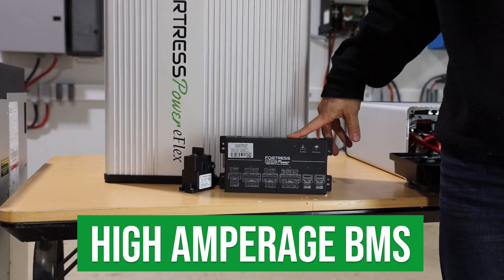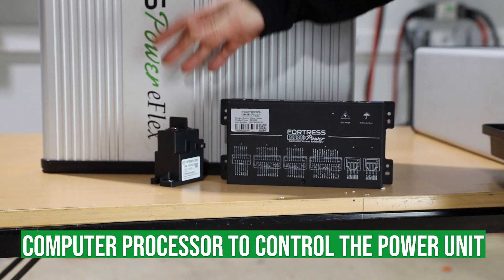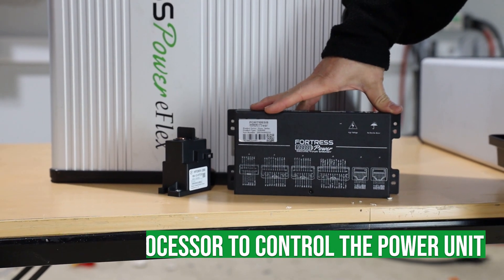The high amperage BMS can also be found in the automotive industry. It includes an embedded computer processor to control the power unit by switching the battery on and off as needed.